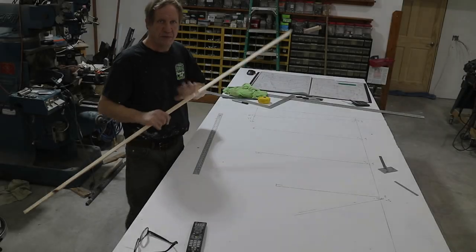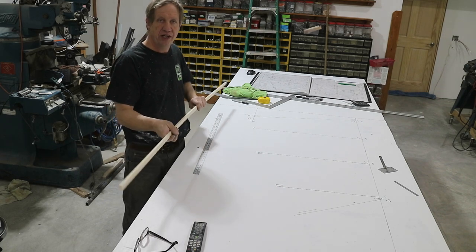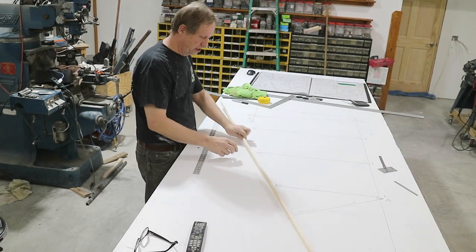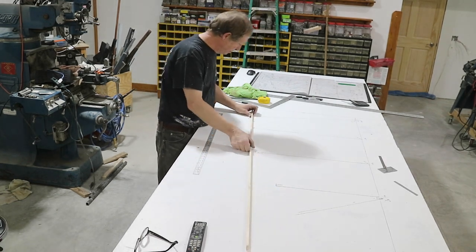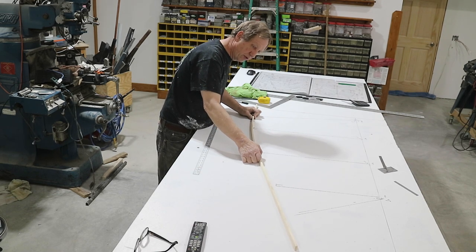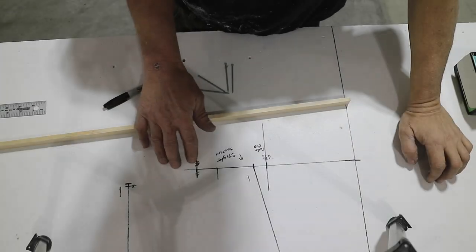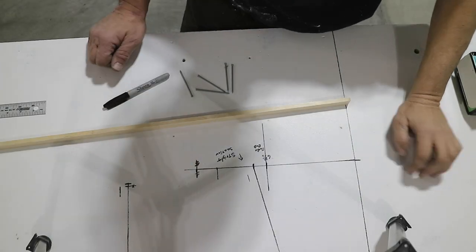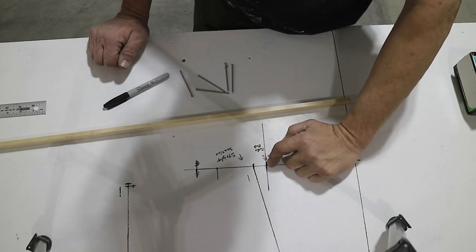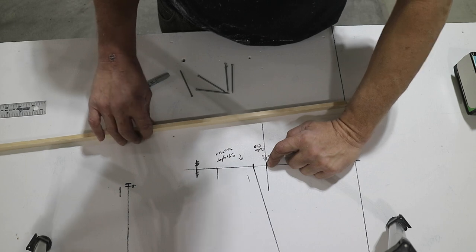I found a piece of wood that had a decent grain to it — fairly straight. I cut it about a quarter inch thick by three-quarter inch wide, and I'm going to use that to bend along here and make my curve. I'm going to make this leading edge curve. Basically this is the front of the plane — this is the end of the tube at the front of the horizontal stabilizer.